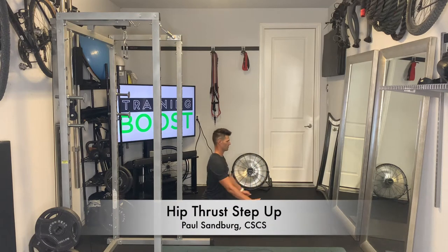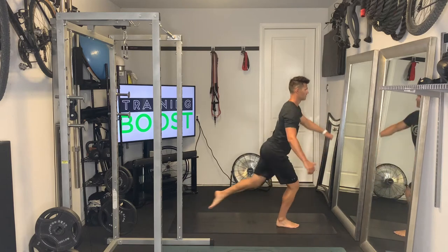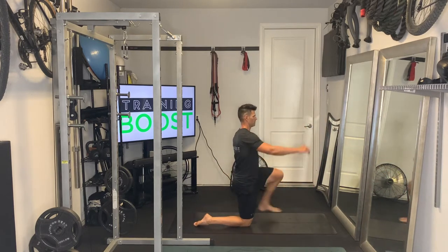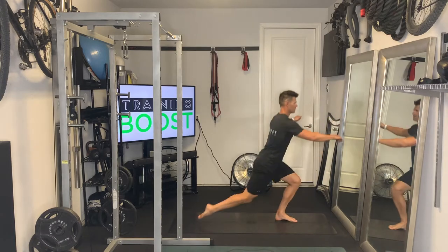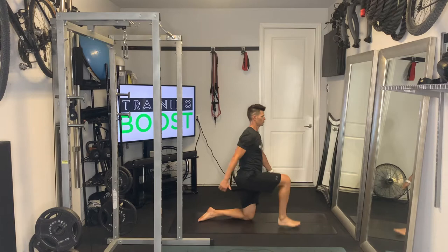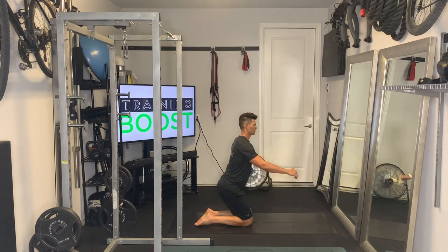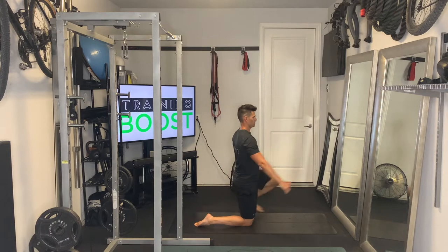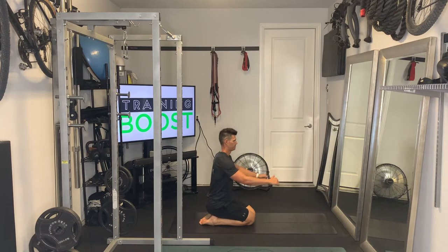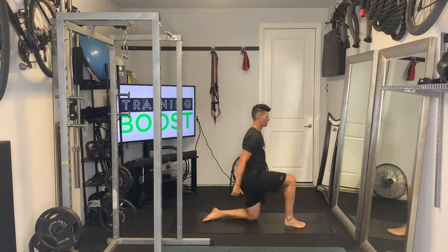This is the hip thrust step up, an excellent lower body strengthening movement as well as functional movement. You're going to start with a heel sit and step up with one of the legs, step forward and through, push through the middle of your foot, then drive up and through and squeeze that glute at the top. Whatever foot you're stepping up with, really fire that glute at the top — here we're stepping up with our right foot, so we're really firing that right glute at the top.